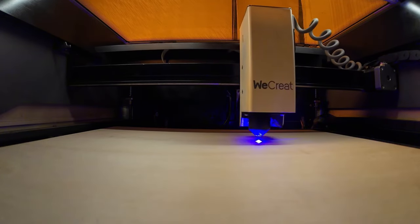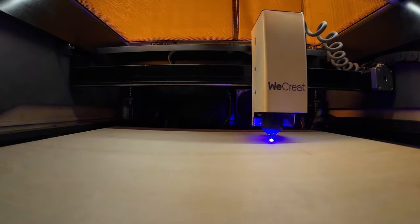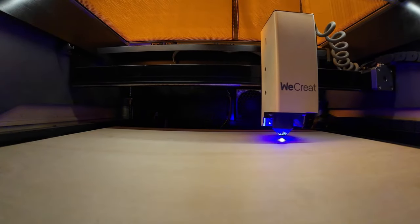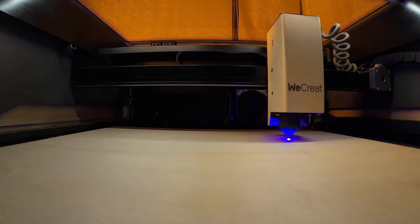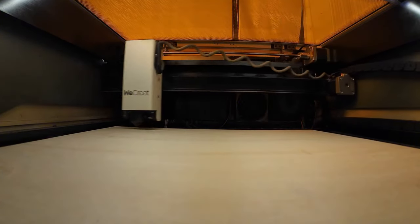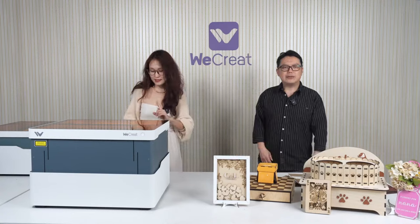Just one more reminder: in order to have direct control with LightBurn, you need to do two things. First, update your Vision's firmware — you can do that by relaunching the Make It software or going into Settings. Second, re-download the configuration file from our official website, recreate.com, in the Software section — it's right at the top of the page. And now the engraving process is done.